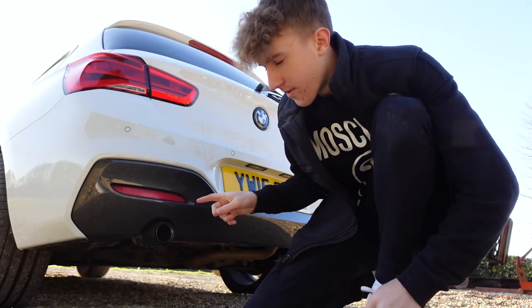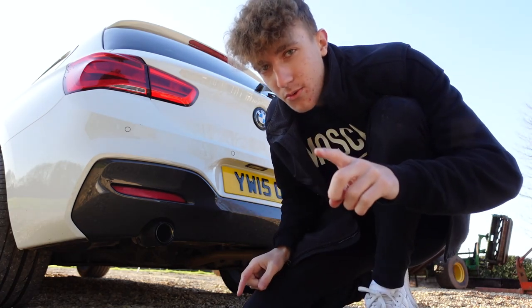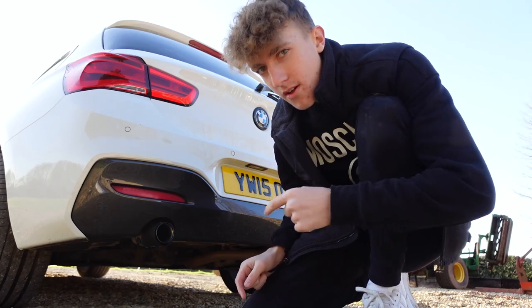We are now on the final mod, which I'm actually looking forward to. To do this, first we start the car up, give it a few revs, listen to what it sounds like, then put the new mod on and see what it sounds like after. This should make my car sound insane and give it that nice little turbo flutter we've always wanted. Let's go around the back and put this on the exhaust.